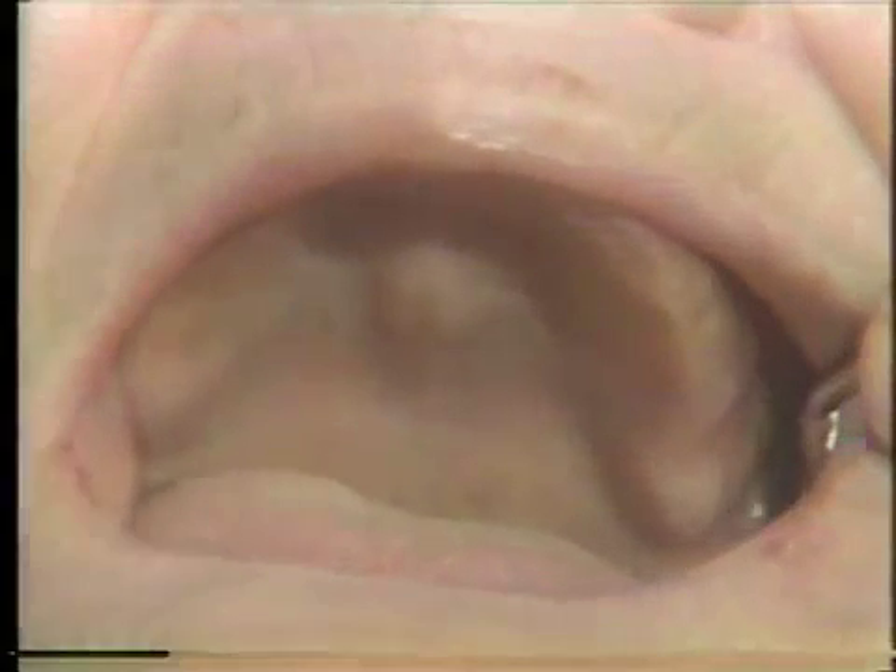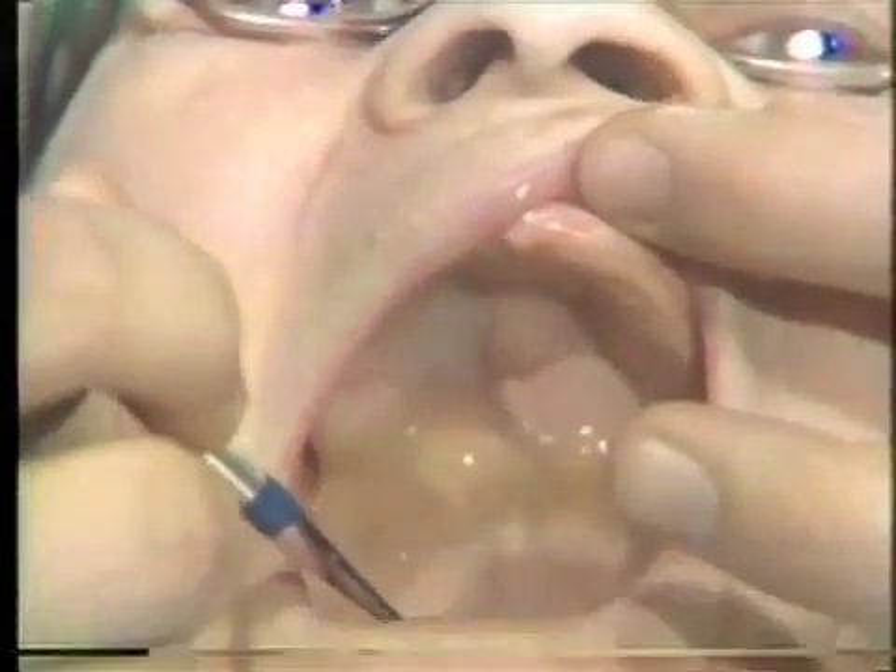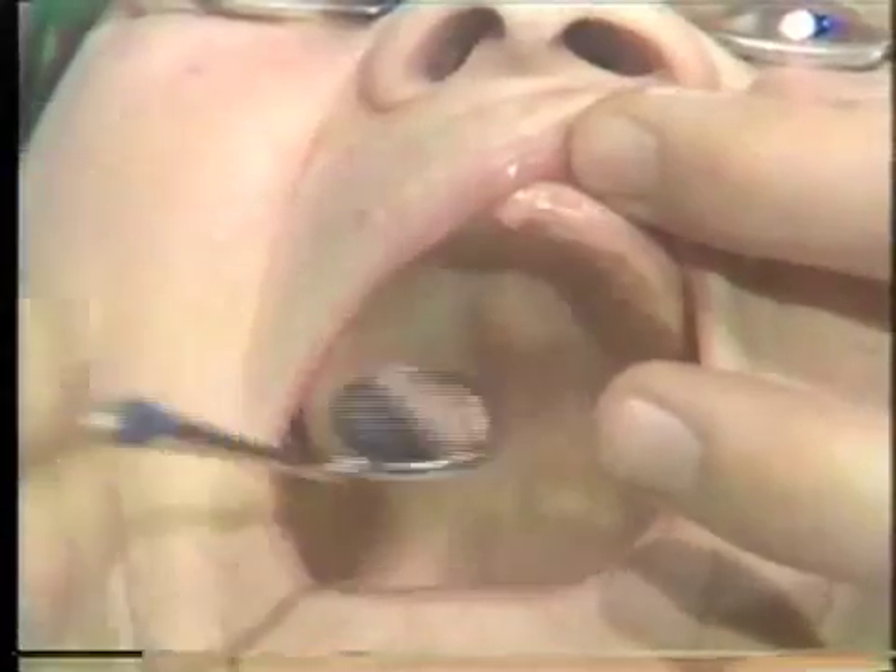Also visible are the tuberosity and the hamular notch. The posterior region shows the maxillary residual ridge and its junction with the soft palate.